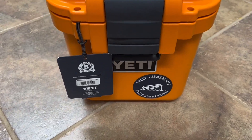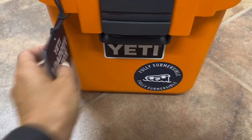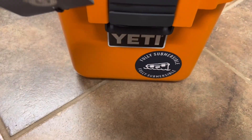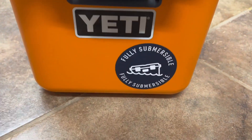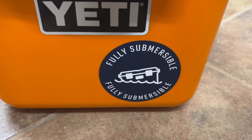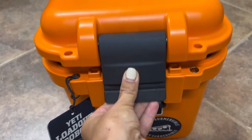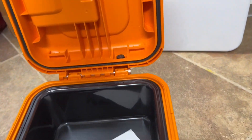Hi guys, it's Cassie and I cannot wait to show you our brand new Yeti Loadout Go Box — this is the 15 model. We got it in bright orange because we have a busy family of eight kids and I need to be able to find it and go.